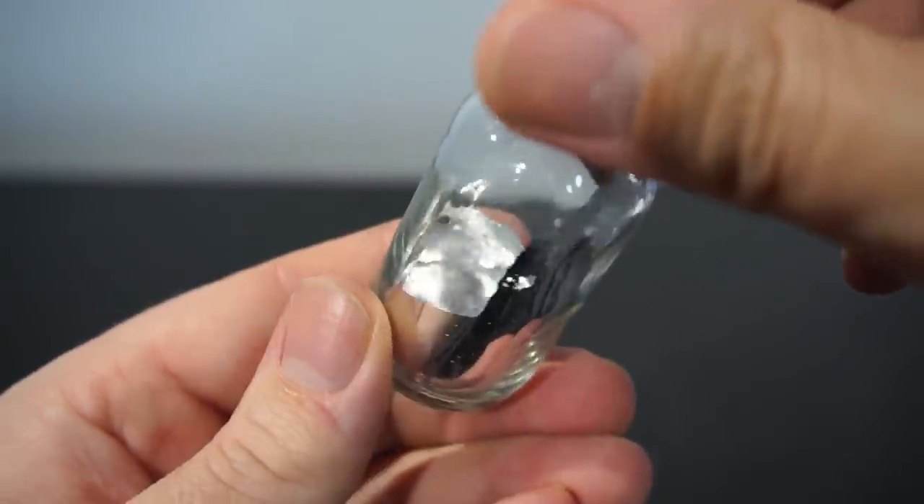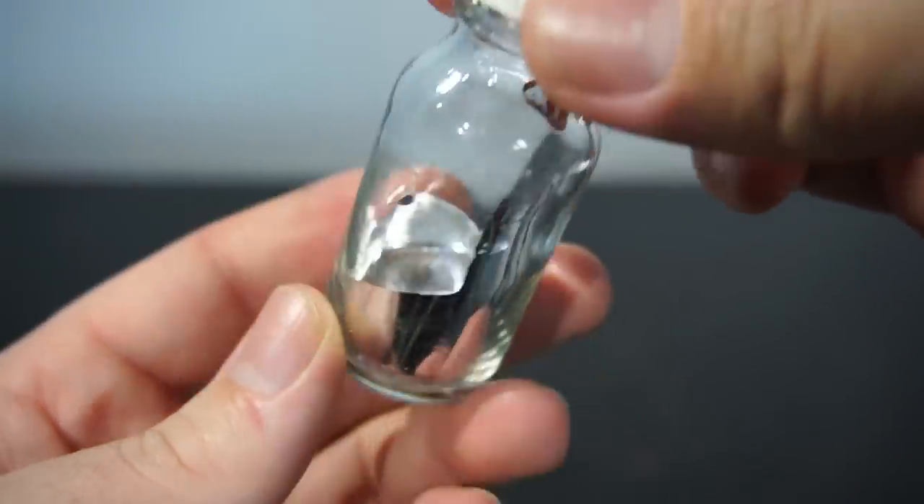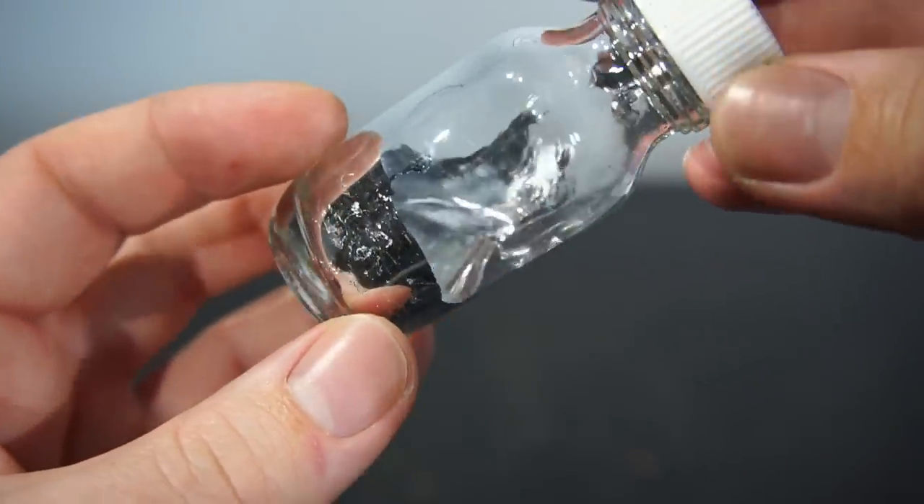As you can see, Galinstan can easily stick to the sides of a glass bottle. You'd be forgiven for thinking the inside of this bottle had a mirror finish applied.